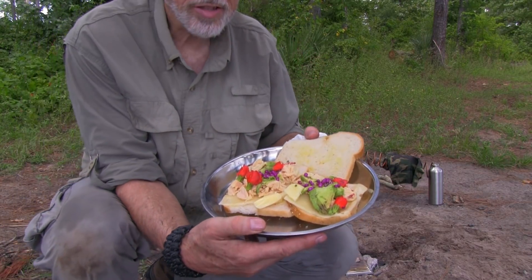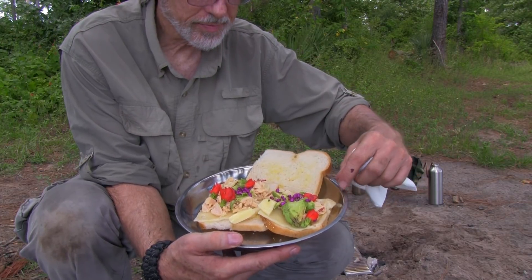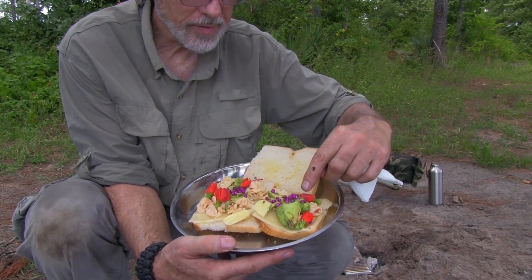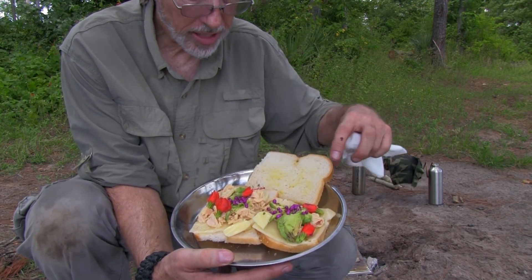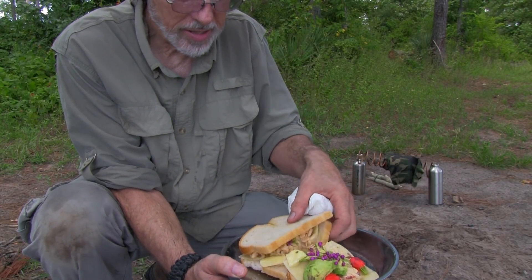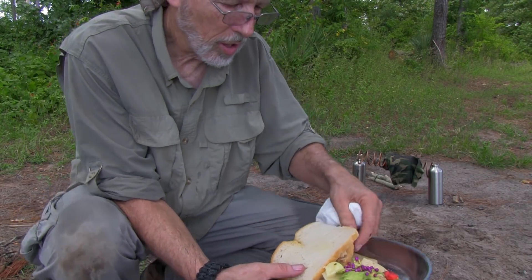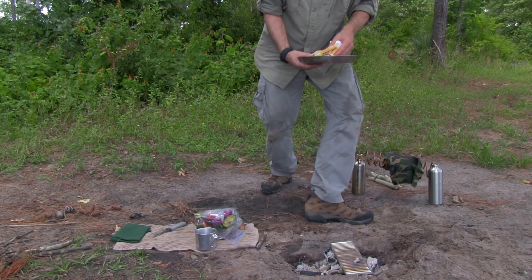These are special gourmet cheese sandwiches — cheddar cheese topped with turkey, cattail flowers, American Beauty Berry, a little avocado and chicken. I put a little bit of olive oil on the sandwiches. These should be absolutely scrumptious. I'll close each one up and cook them until they're golden brown.